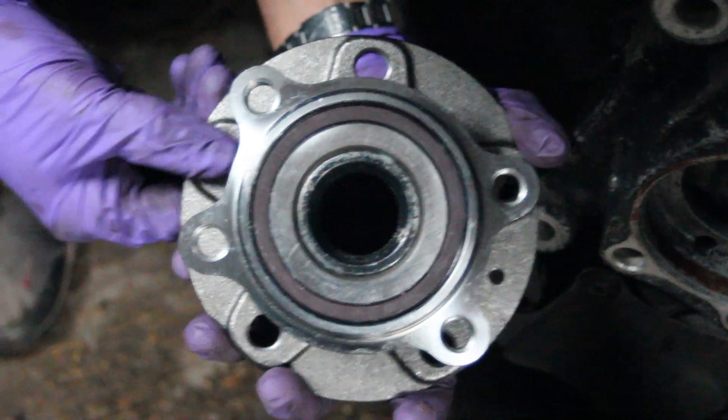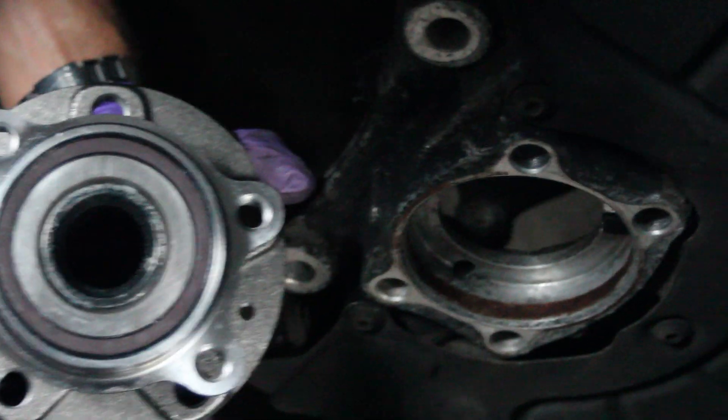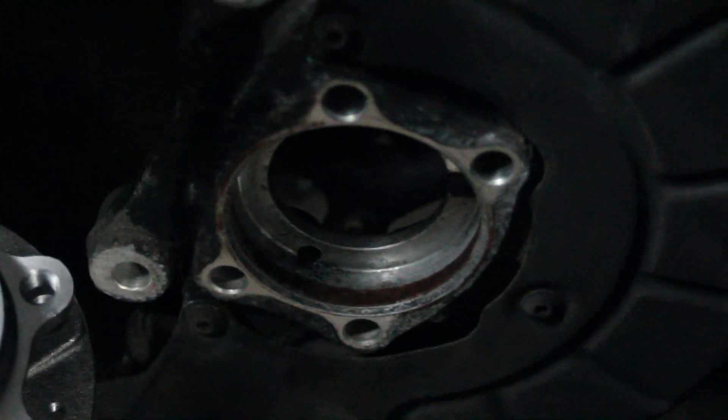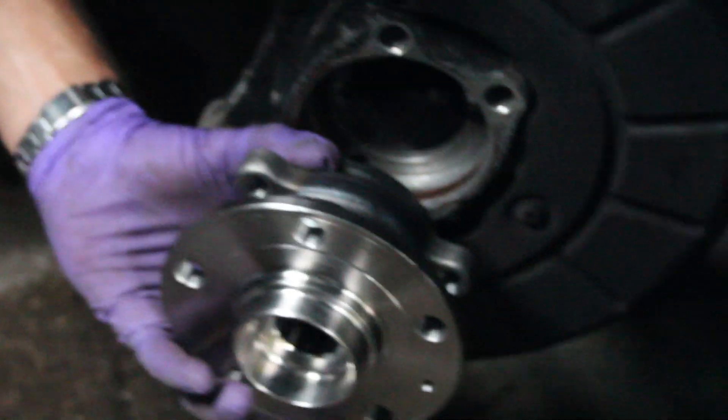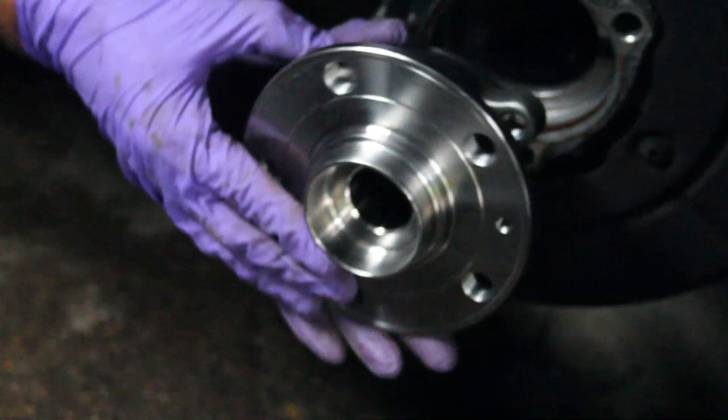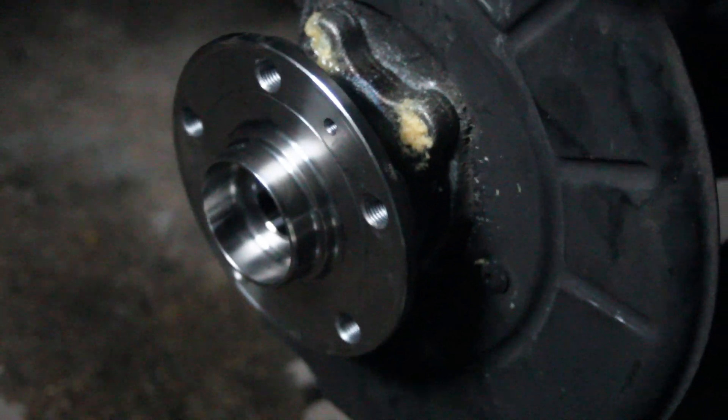There's the new bearing all ready to go in. We've now cleaned up the hole so it's a little bit tidier — all the corrosion's gone. That's the new bearing ready to be in place. The bearing's now been attached.